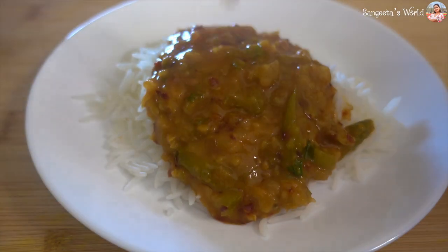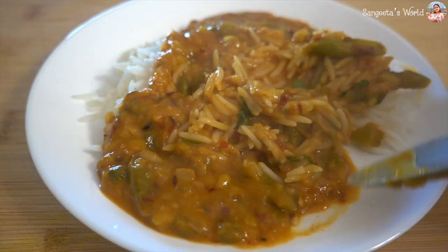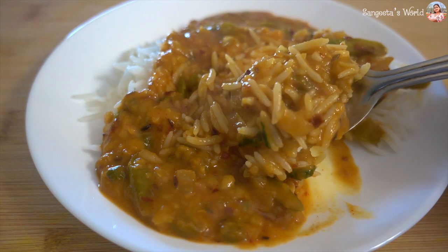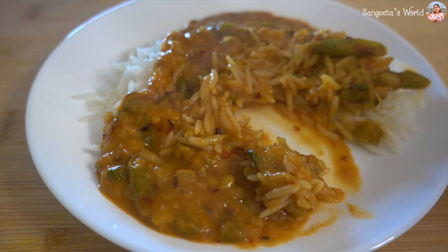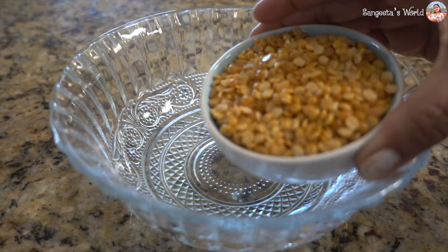Hello friends! I am Sangeeta, welcome to my YouTube channel. Today we will make Chinese sage one. First we will put a bowl.